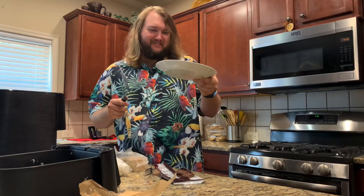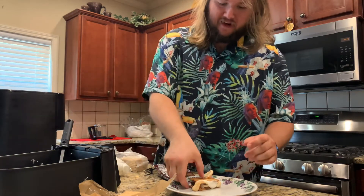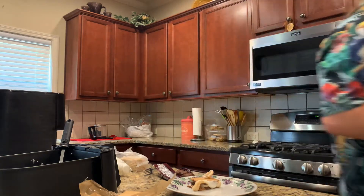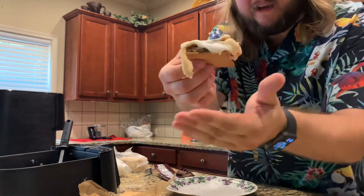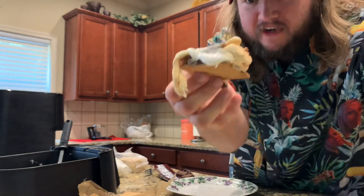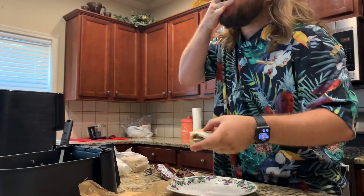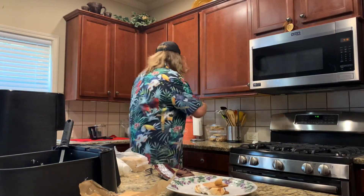It looks awful. We're gonna wait for it to cool down a bit before we just take a big old bite. I'm honestly worried I'm gonna get marshmallow all in my hair, so let's put on a hat. Now that it's cooled down a bit, take a gander — this air fryer s'more is leaking. It's leaking. This is just becoming a worse and worse idea.